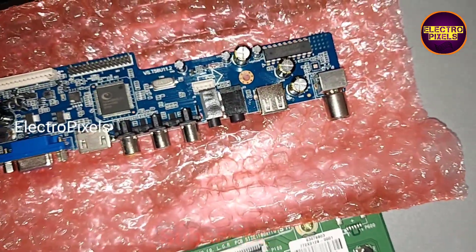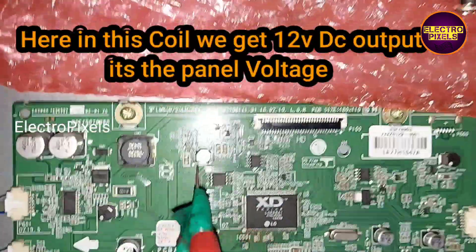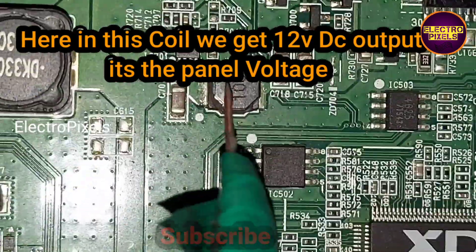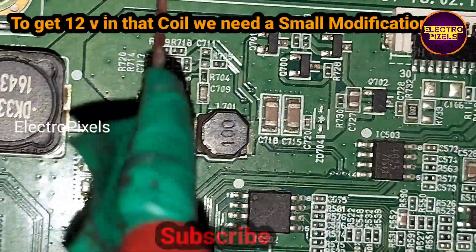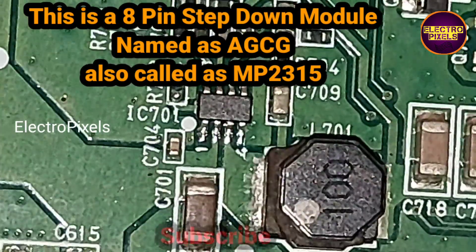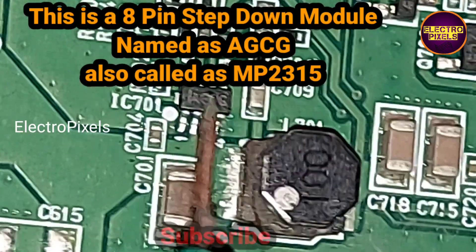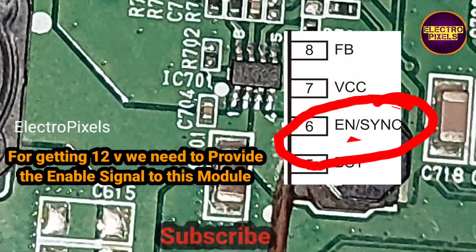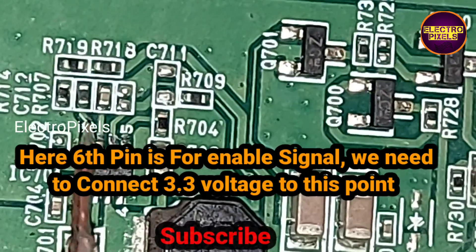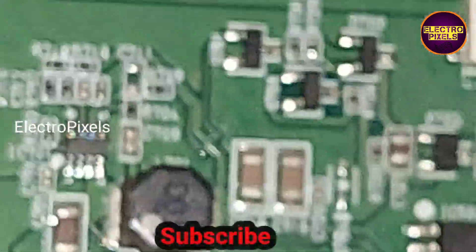The first step is to find 12V DC voltage for the universal board from this motherboard. Here in this coil we get 12V DC output. To get 12V from that coil we need to do a small modification. This is an 8-pin step-down module named AGCG, also called the MB2315 module. For getting 12V we need to provide the enable signal to pin number 6 of this module. We need to connect 3.3V to this point for getting 12V DC in that coil.